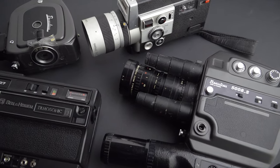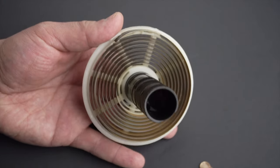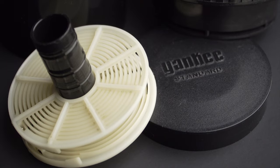But today, I'm going to try to develop a method to process a few feet of Super 8 at home using the Yankee developing tank that I already own and the chemicals I use to process my black and white film.